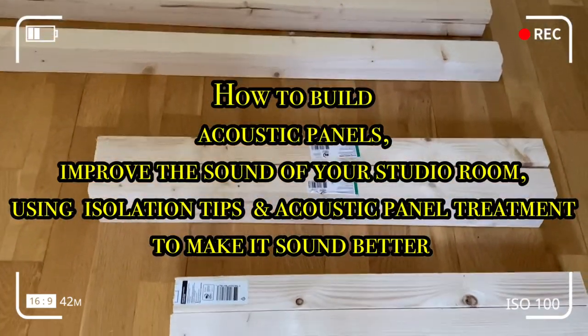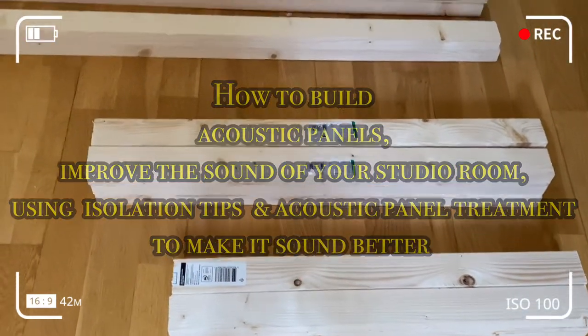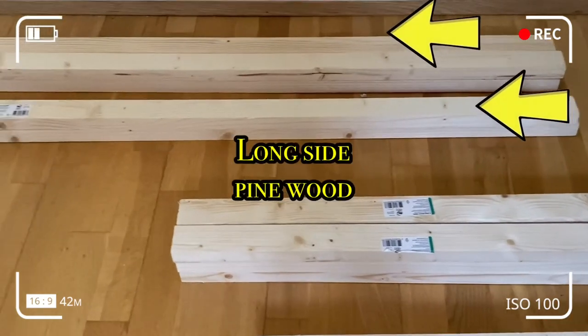This video shows you how to build acoustic panels and how to make your room sound better.